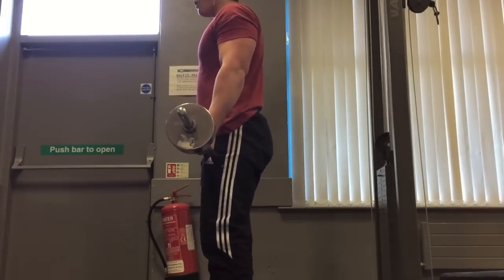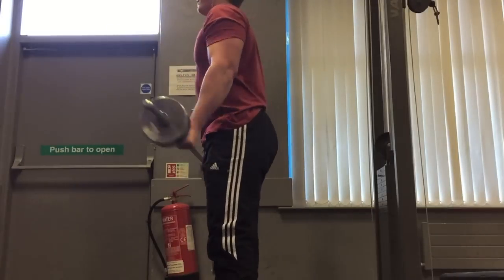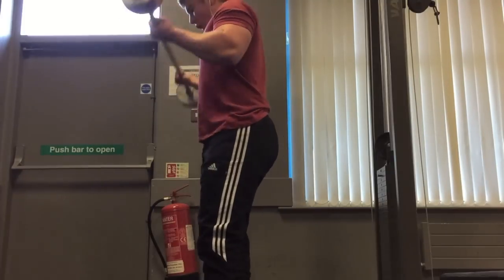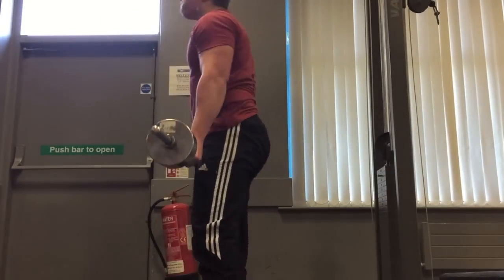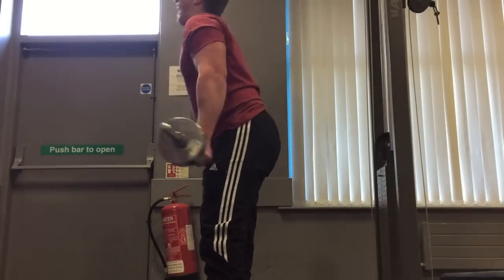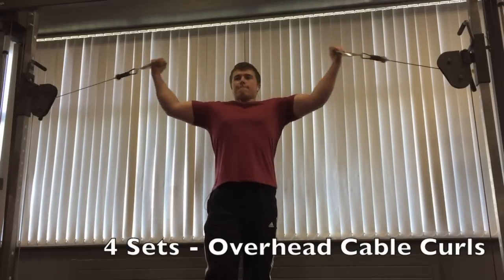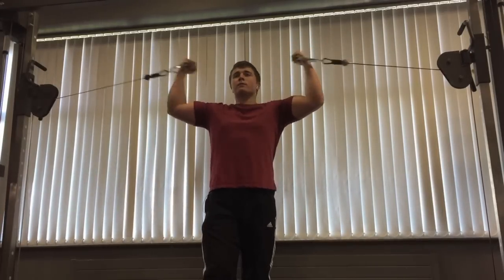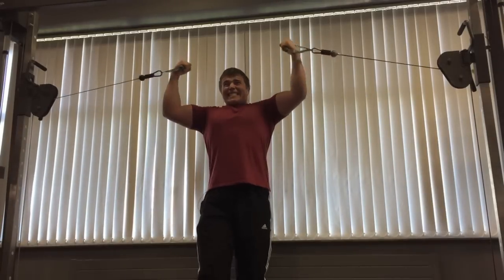I moved on to some barbell curls — the bar is pretty light, about 30 kilograms. At this stage, even though I've only done a few exercises for biceps, doing triceps first really starts to fatigue your central nervous system and your body in general — you use up a lot of energy. So even though my biceps might not be completely fatigued, my body is, which is why I'm starting to find it quite difficult. I still think it's a very effective way to train.